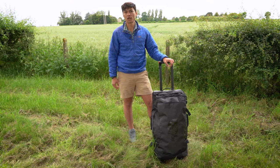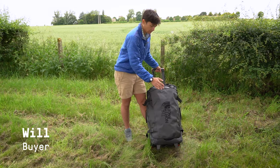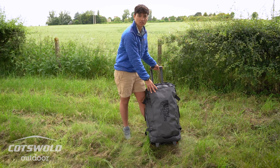Hi there, I'm Will, the buyer for Cotswold Outdoor. I'm here at our head office in Kemble and I'm going to run you through today the 30-inch North Face Rolling Thunder luggage bag.